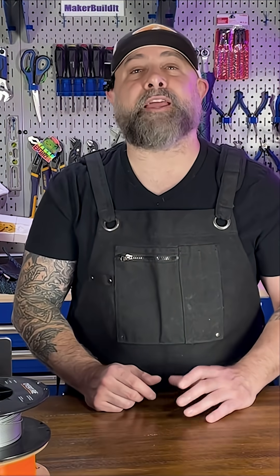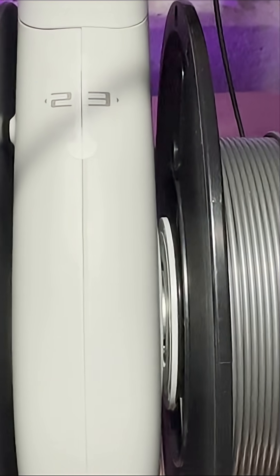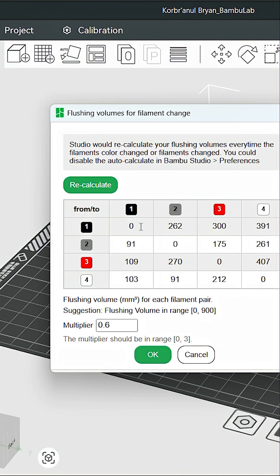Plan color orders the best you can from light to dark. This one is all about strategy. When you're designing a multi-color print, or even just deciding what to load into your AMS, order matters. Swapping from dark colors like black or red to white means more purging, but the other way around much less. So if possible, arrange your colors from dark to light in your model if it fits your design.